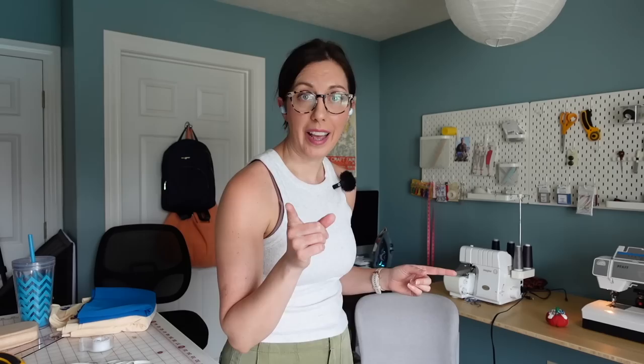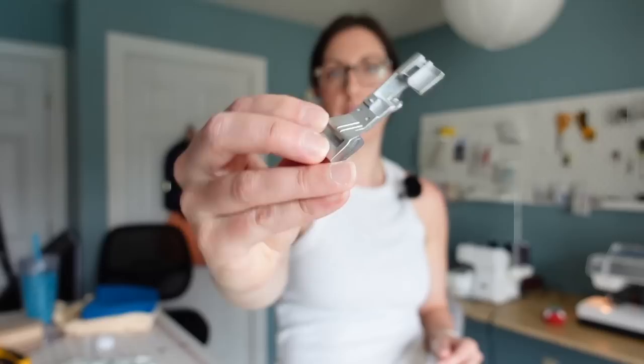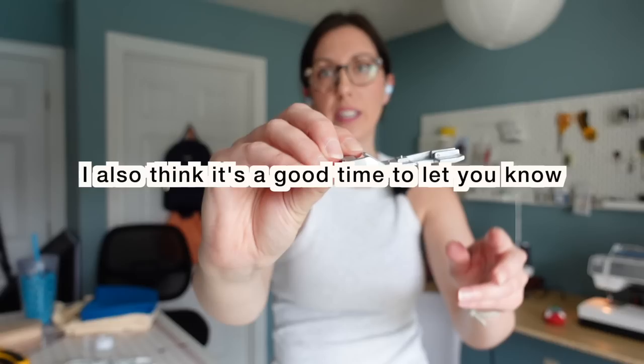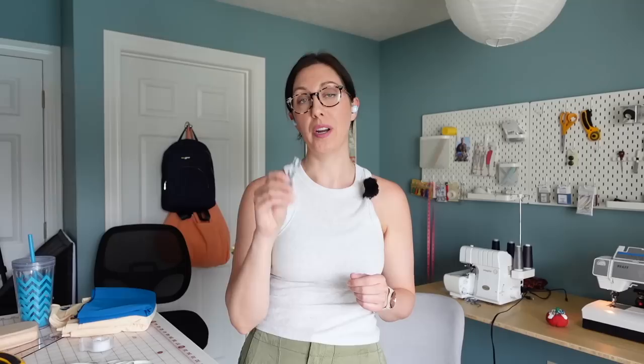Before I do that, I need to add elastic to the leg openings. I got excited because I found an elastic foot in my serger accessories kit that I didn't realize I had. Quick voiceover note: that first foot was actually not the elastic foot — it was some kind of ribbon or cording foot. I'll figure it out and show you in a moment. Also, fair warning: this video is going to take a few twists and turns as I figure things out, but we'll get there. I'm going to try the foot on a scrap piece first to get familiar with it — I think it'll make sewing elastic on the serger a lot easier.